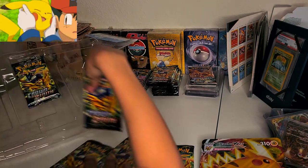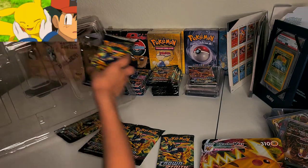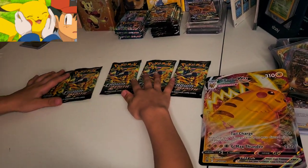Go ahead and put them a little bit forward so they can see — one, two, three, four, and five. Five booster packs. Let me move this camera a little bit down for her.